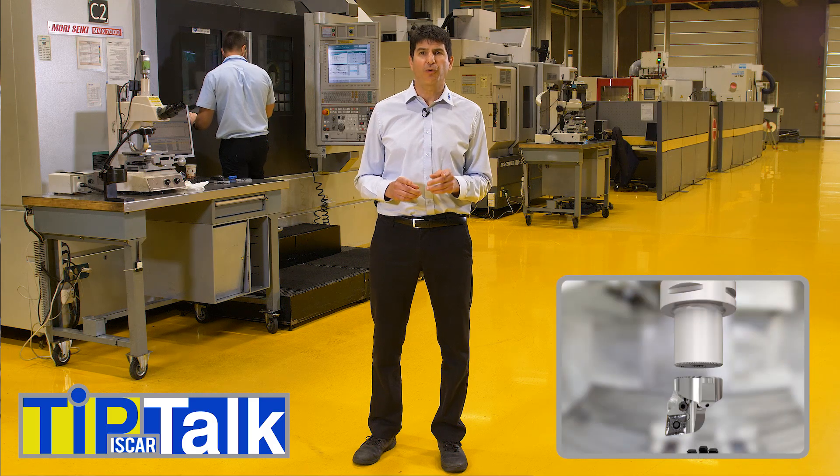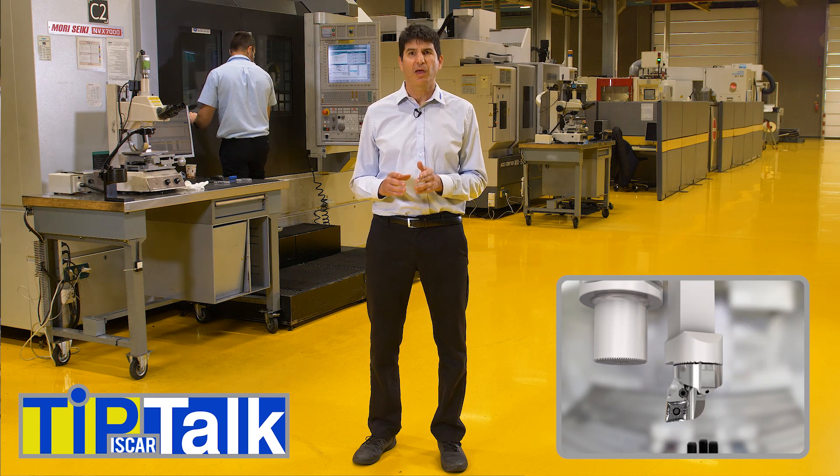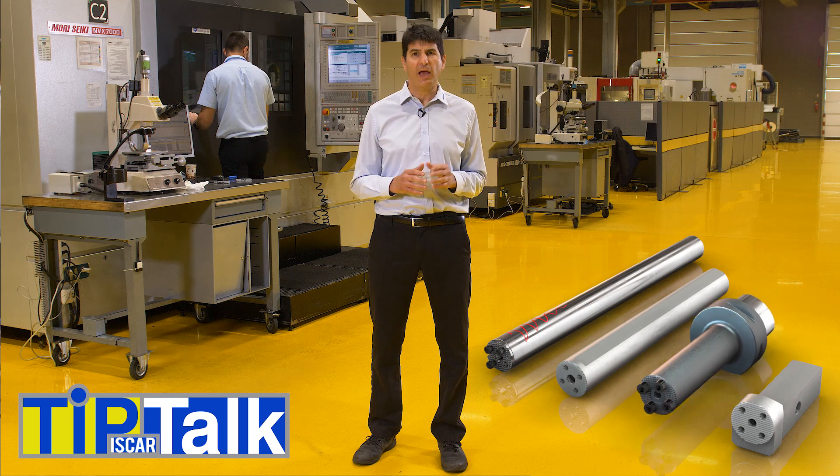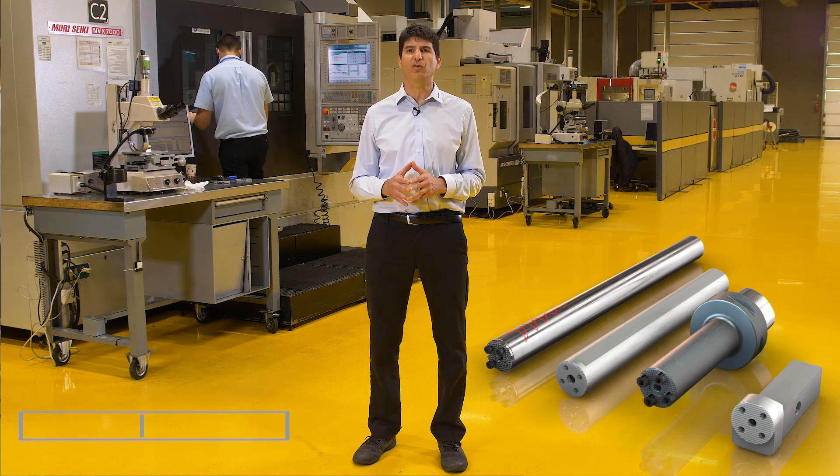This matrix of choices can be substantially reduced with Iskar's Neo Modo system. Neo Modo offers a diverse choice of 170 AVC heads that connect with the Neo Modo rigid clamping system to a variety of round, square, configs and VDI shanks, all of which provide endless combinations.